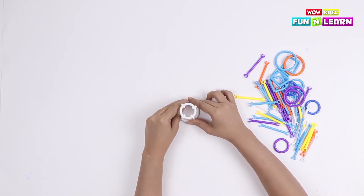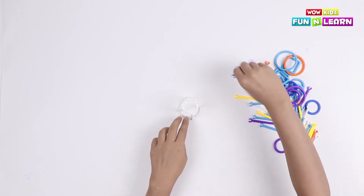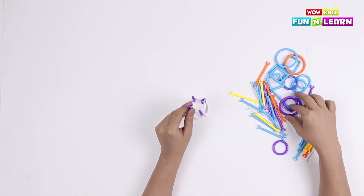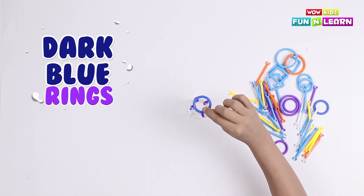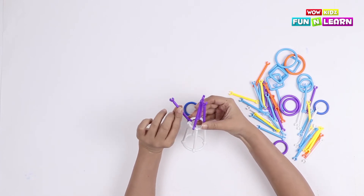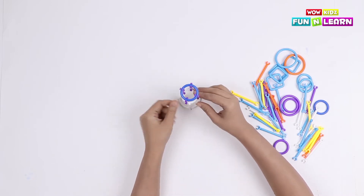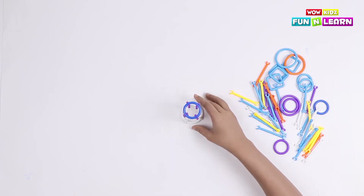Now we're gonna put four more pipes on the smaller loop. I've taken the purple pipes, and over these four pipes I'm gonna place a dark blue small loop. Let's put the loop on and connect the pipes one at a time — press the pipes. It's easier to do it this way. So the one leg of the robot is complete!